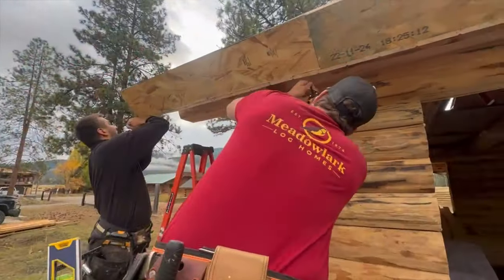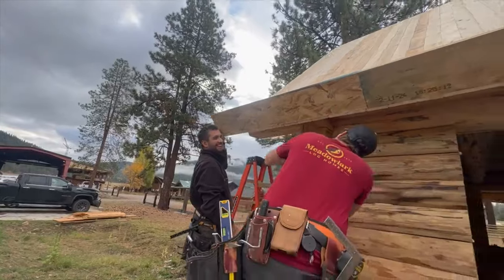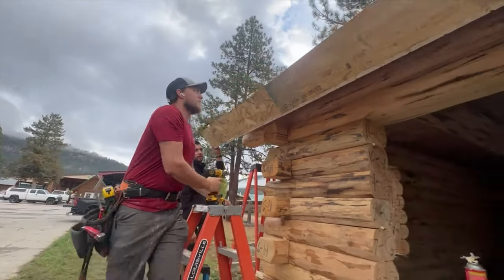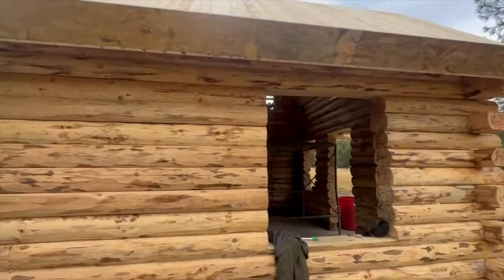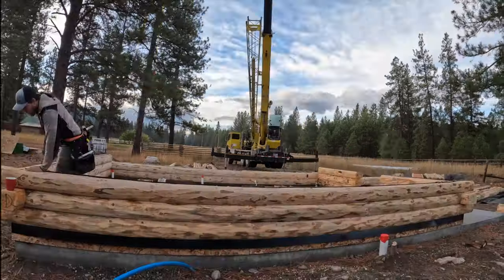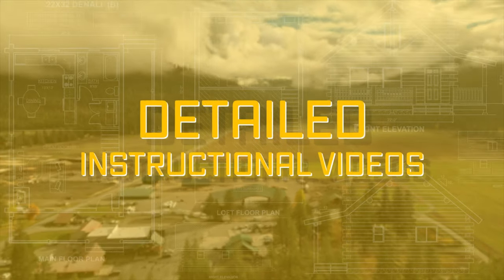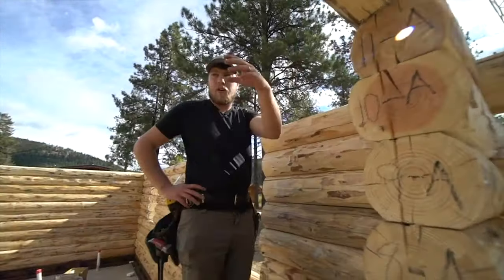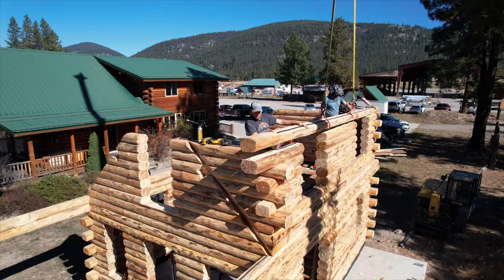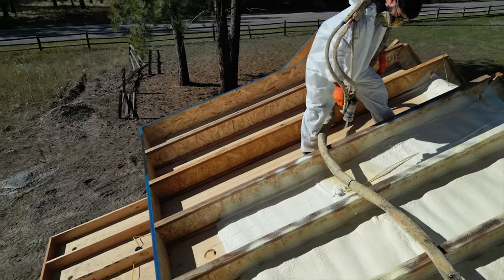Let's check the shirt out. There's Andre getting going. This is Jalen, obviously. You can check out his channel, Meadowlark Log Homes. This is the cabin we're displaying here at the office, and we're doing an in-depth video series training so you can see exactly how to put these together. We're doing a whole DIY do-it-yourself series on the Meadowlark Log Homes channel so you can learn how to put this together yourself.